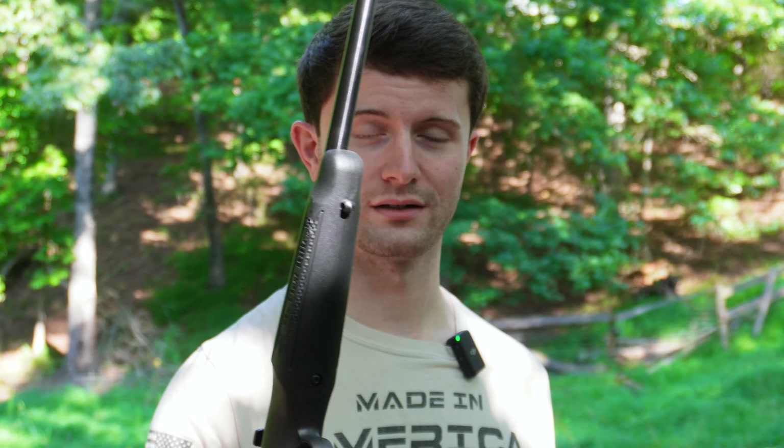Welcome to Conservative Guns and Armor where we do budget gun reviews for like-minded conservatives. Today we're going over the Crickett from Keystone Arms. Fun little plinker, let's see how it goes.